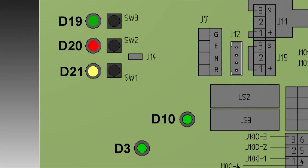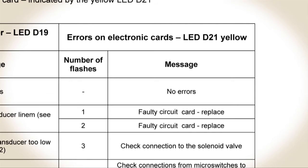If none of the crane functions work and the yellow LED D21 flashes, this will normally indicate an electronic card error. Once again, refer to paragraph 4.7 to determine the faulty area from the number of flashes.